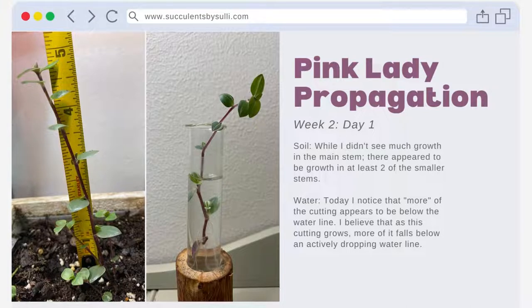Here both cuttings are at the start of week two. For the soil cutting, I think it's important to note that while I didn't see much growth in the main stem, there appears to be growth in at least two of the smaller stems. The water cutting continues to make steady progress in both forming roots and growing inches. I noticed that more of the cutting appears to be below the water line, and I believe that as this cutting grows, more of it falls below an actively dropping water line.